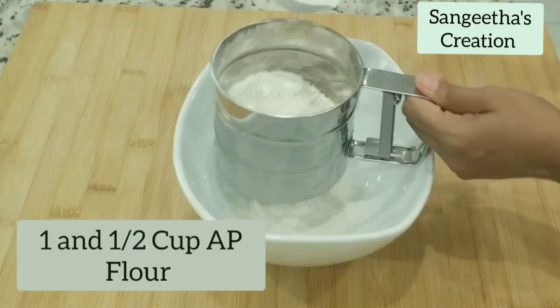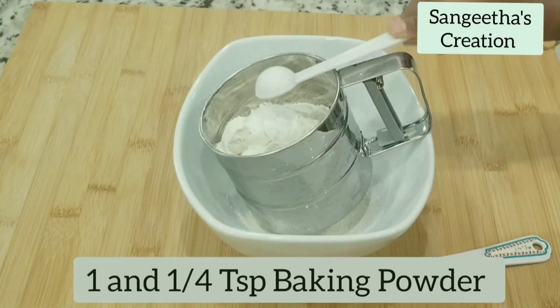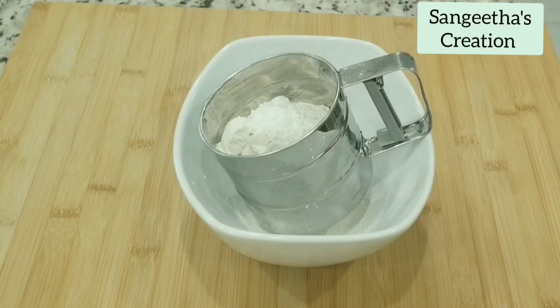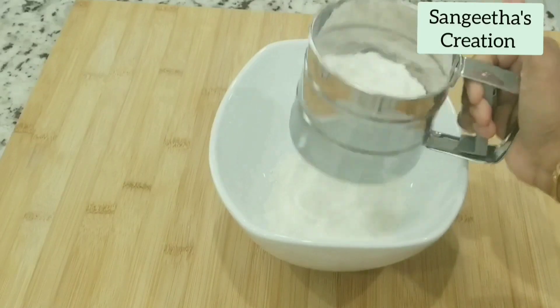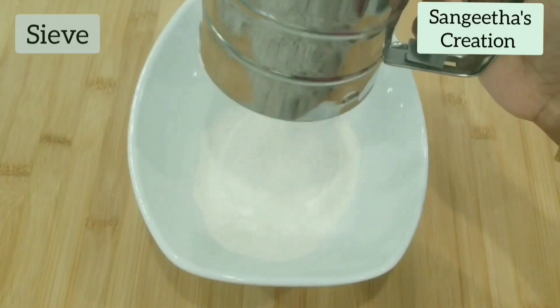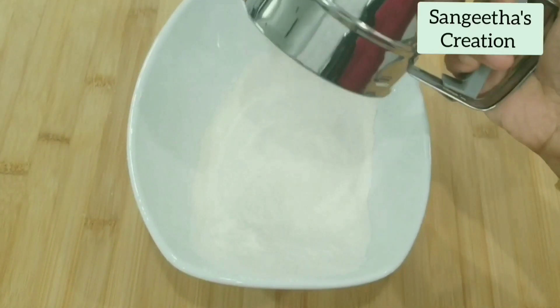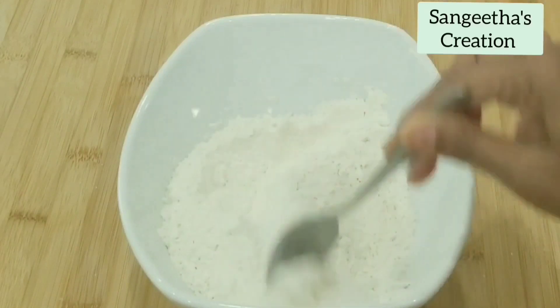Now adding in all the dry ingredients one by one. One and a half cup of all purpose flour, one and one fourth teaspoon of baking powder, half teaspoon of baking soda. Sieve the flour. Mix well and keep it aside.